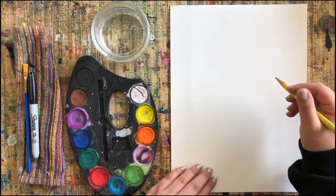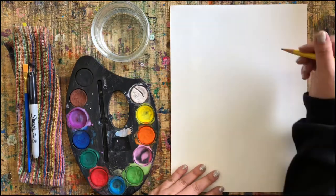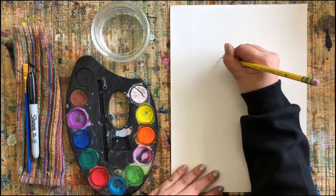I just want to start by saying your dog is going to look completely different from the one I draw. We are each unique artists, so don't be worried if your dog is looking a little bit different from mine.